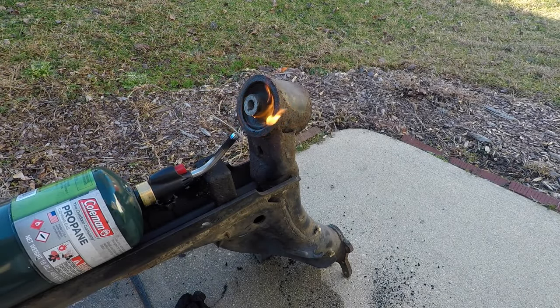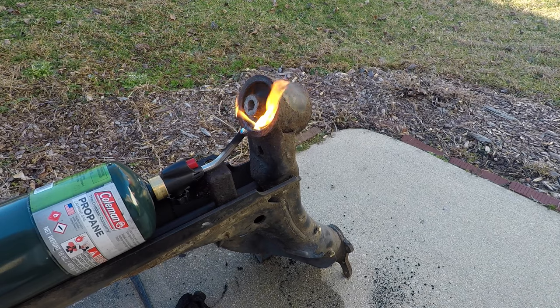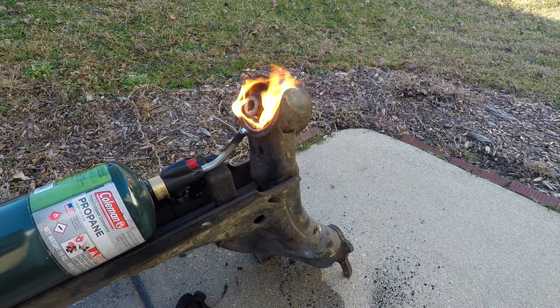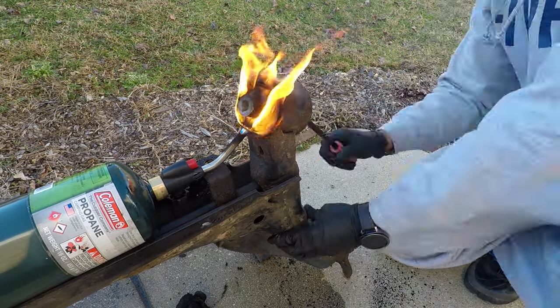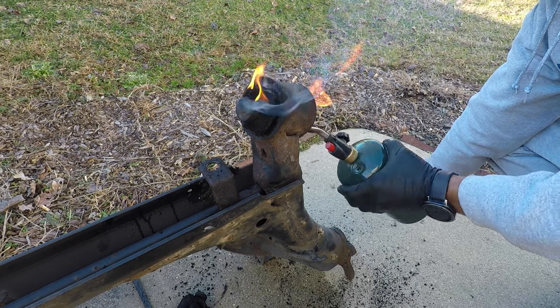The first thing to do to remove the bushing is to get the rubber portion out. That makes getting the metal inner part easier, and I'm not one to fight it. At least on my old Hondas, burning out the rubber worked, so I'm going to try that. It took about 10 minutes for the rubber to burn away enough so that you can take out what's left of the bushing.